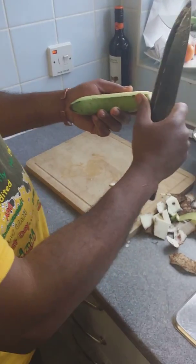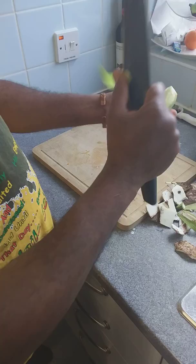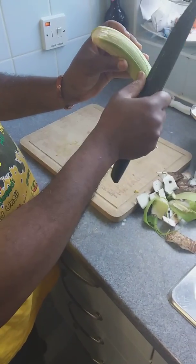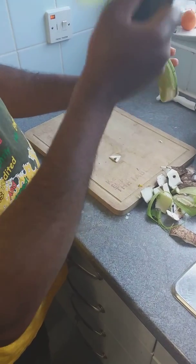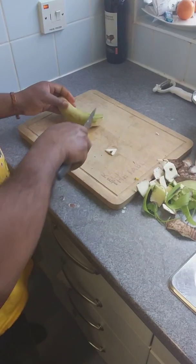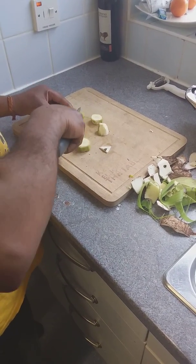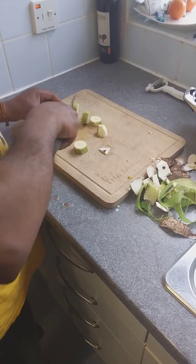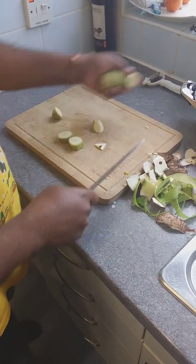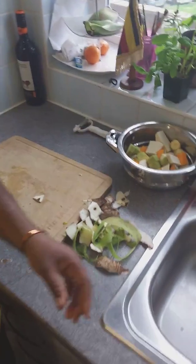Now the green banana — don't peel it, leave the skin on. Just strip it. You leave all the iron in there. When you peel it, you get rid of most of the iron. Just strip it like paper, get it off, and cut into small pieces. Most people don't use banana in soup but I do, for the iron content.